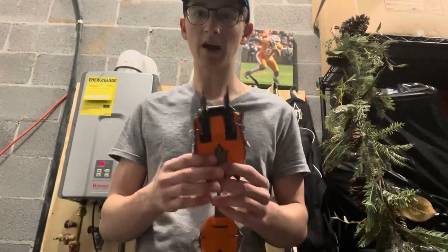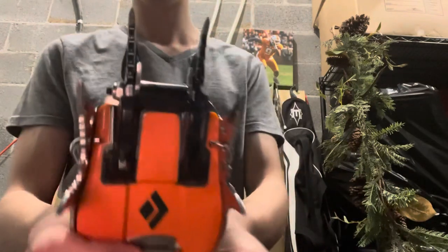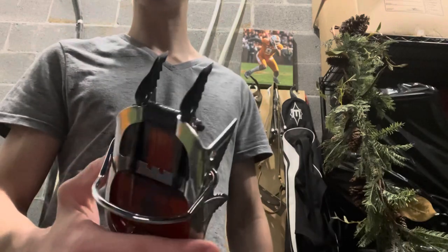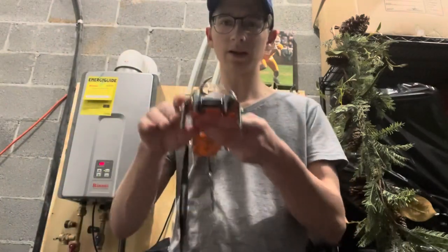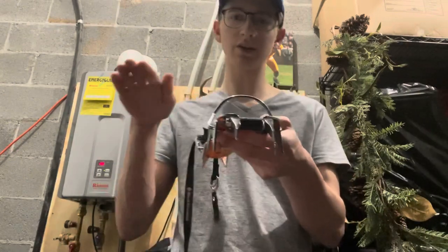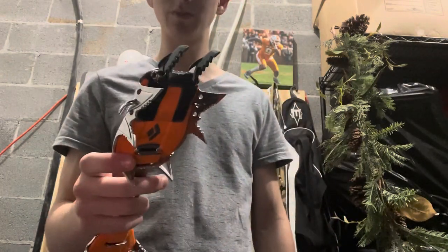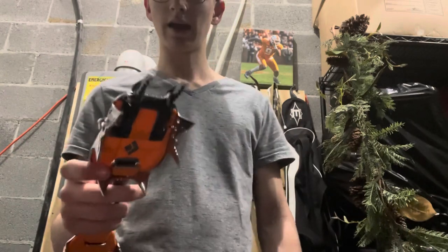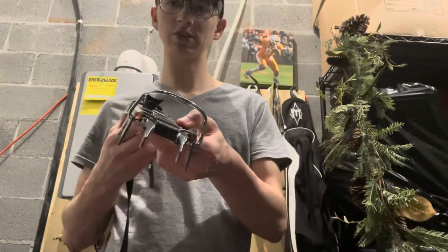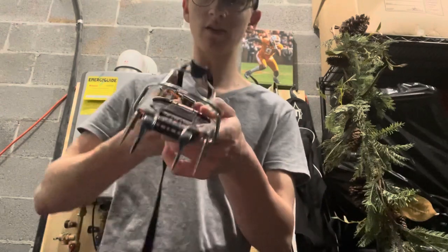The next thing to talk about is whether it's a dual front point or a single front point. These are a dual front point, and the benefit you get from having a dual front point is it's going to be more stable — when those front points go in, it's not going to rock side to side as much, so you get a more stable position. The downside is it can reduce mobility a little bit and make it where if you dig your foot in a bad position, it can interfere with you being able to move your foot and get it in a good position.